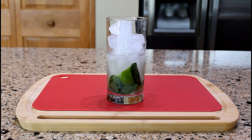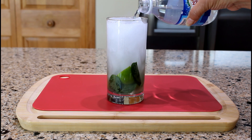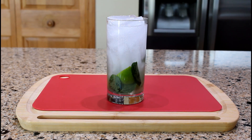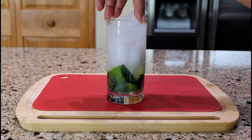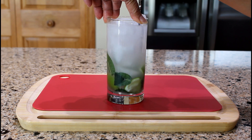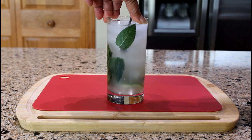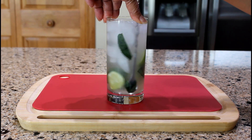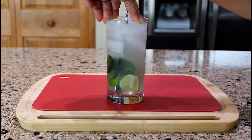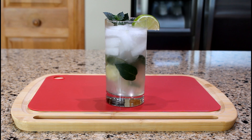Add more ice and fill the glass with club soda or soda water. Stir to combine. Decorate with a sprig of mint and a lime wedge. Serve with a straw.